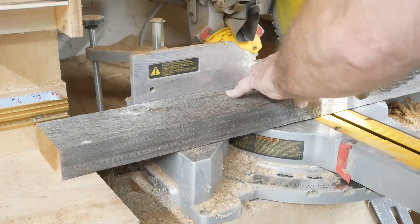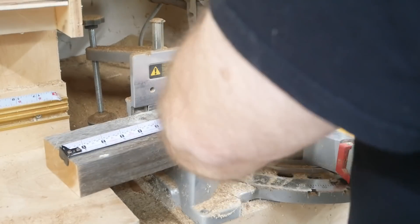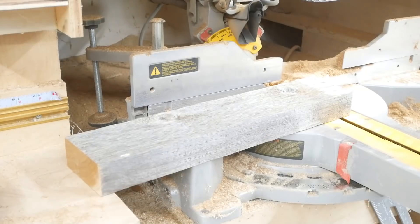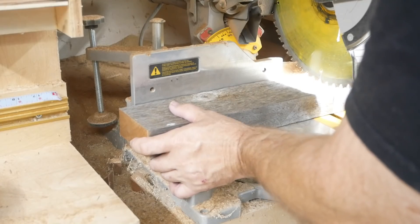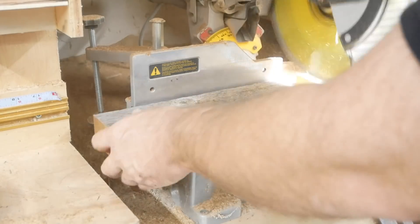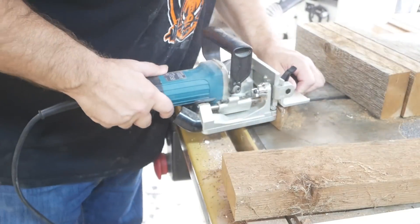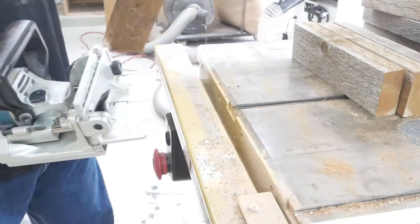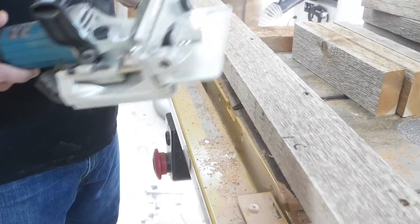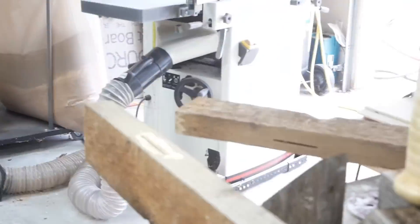These right here — I'm cutting three pieces for support for the stretchers. I'm using the biscuit joiner to put the holes in there, and in a second we'll put the little biscuits in.